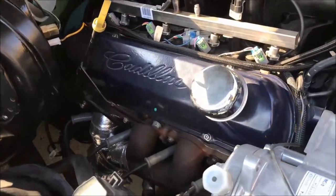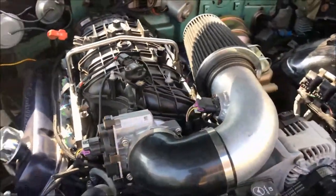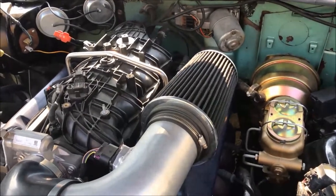We also installed a cold air intake, which adds about 4 to 6 miles per gallon. The density of cold air is much higher than hot air, so it brings more oxygen, which results in more power.